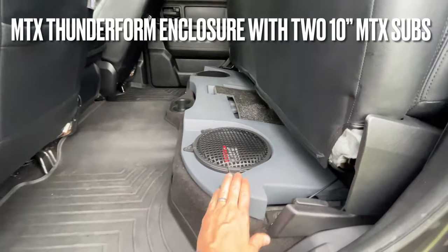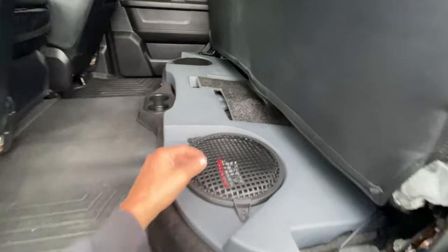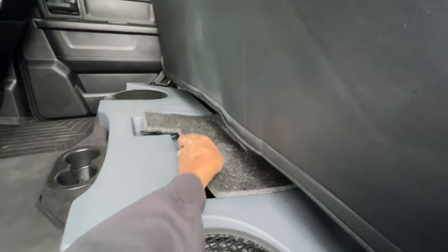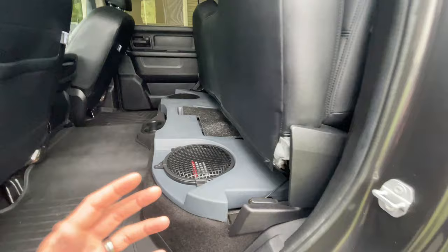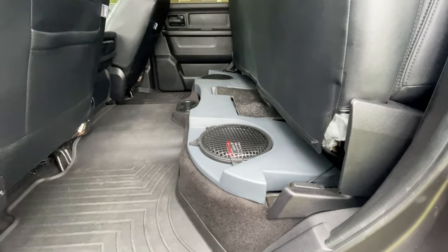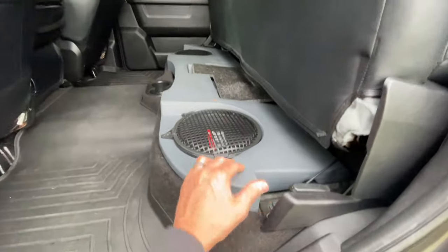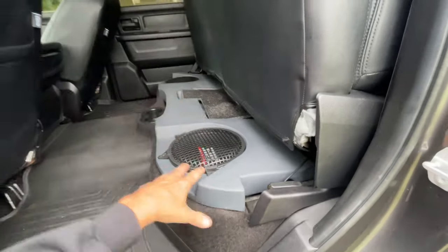I have the MTX Thunder Form box with two 10-inch MTX woofers — got both the box and the amp from Crutchfield. I have a custom foam pad covering the amp down below. The bass sounds really good. It's not going to rattle your neighbors' windows, but for personal listening it kicks off a ton of bass. I'm actually thinking about swapping in two 12-inch woofers for better bass response.